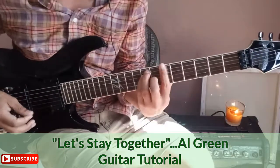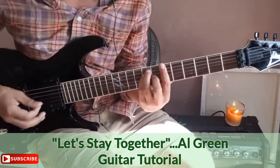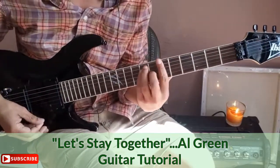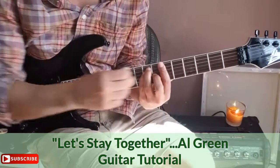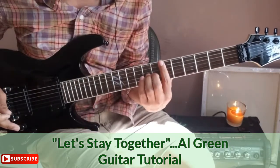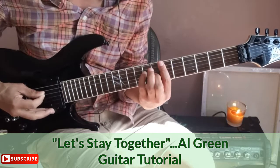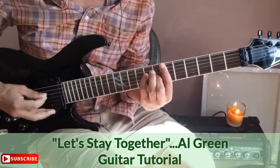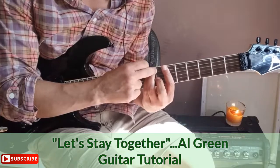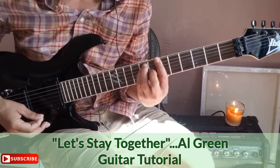This is a major chord off the low E string. We're making a bar on the sixth fret all the way across from the low E to the high E. Second finger goes on the seventh fret of the G string, pinky on the eighth fret of the D string, and third finger on the eighth fret of the A string.